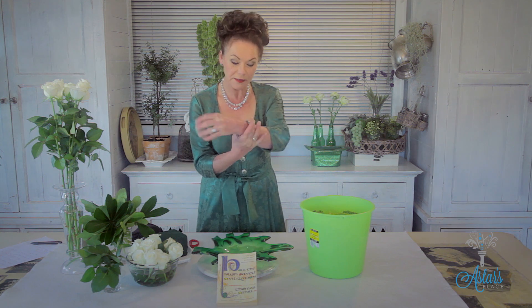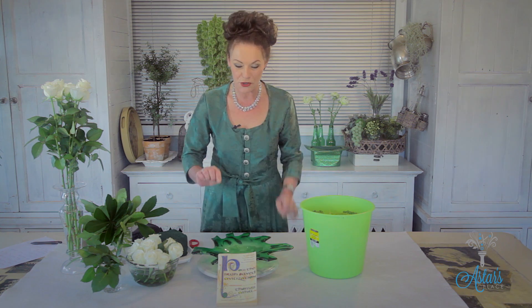Hi everyone and welcome to my place. It's all about St. Patrick's Day today and I should really have a lovely glass of stout, but it's 10 o'clock in the morning and it's far too early. But if you want something really cool and groovy to do to celebrate with some flowers, I have got you covered.